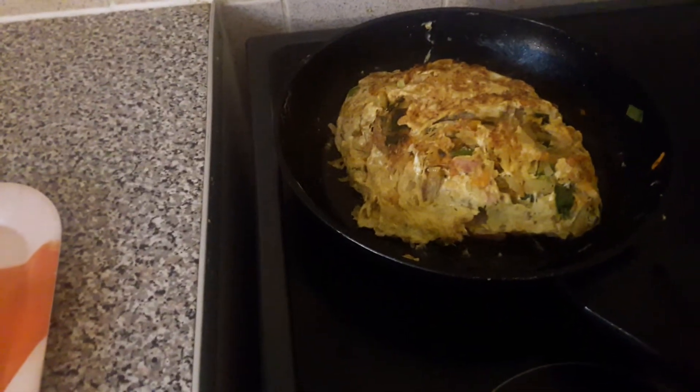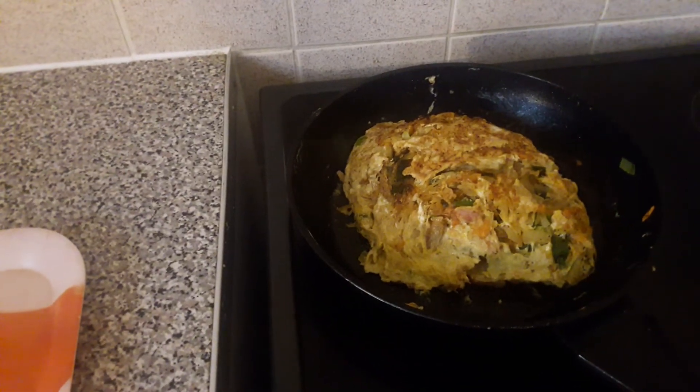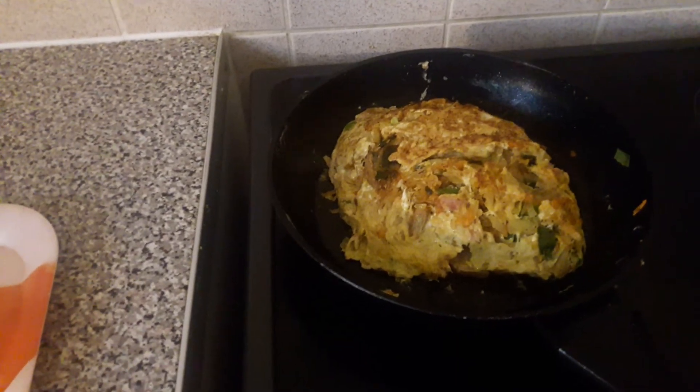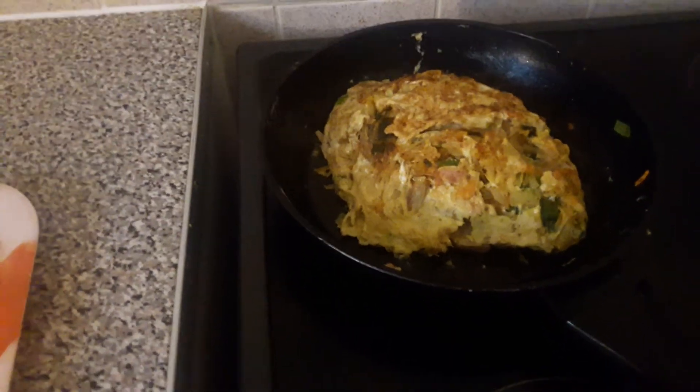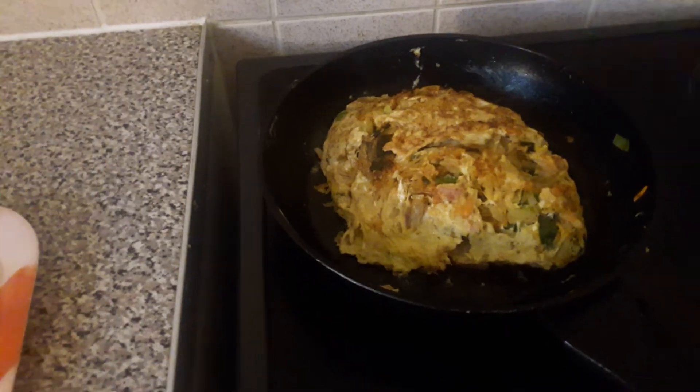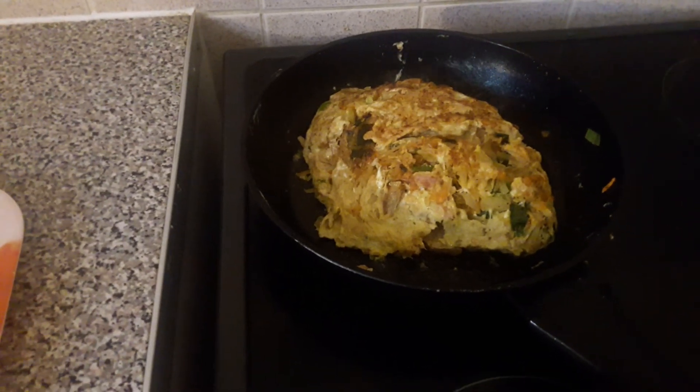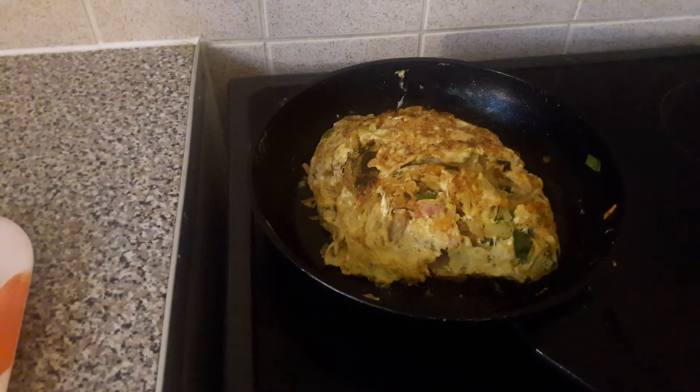So this is the end of my omelet — sweet potato, potato, bacon. It's a full breakfast. Very tasty, very delicious. Thank you for watching my channel.